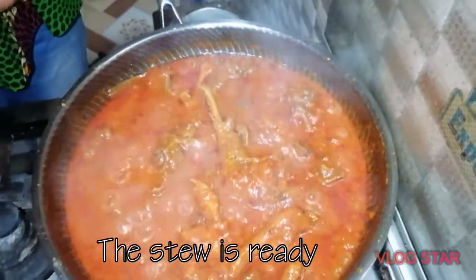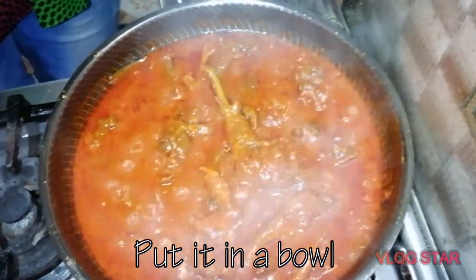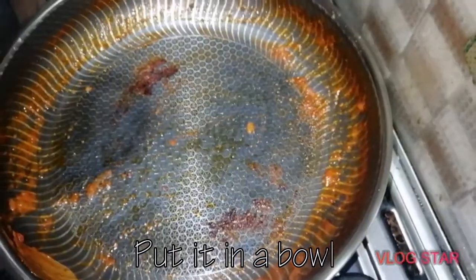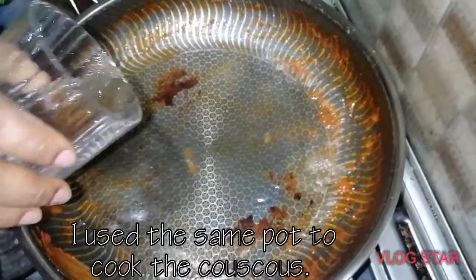So now the stew is done and ready. As you see, the water is in the stew, so they can put it inside the bowl and turn the couscous in. Then we can put the couscous in and put just a small amount of water, because I already soaked the couscous — let it boil just a little.